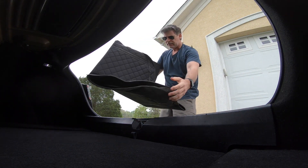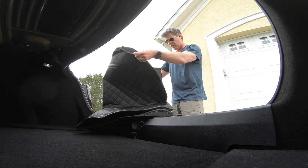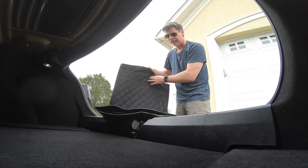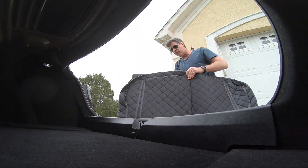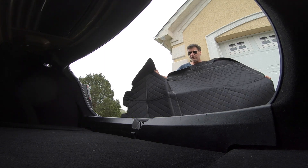The trunk mat has this incredible material — water just beads right off of it — and it appears to be much easier to clean. Let's go ahead and install the mat. We've got the trunk area and then the flap here for the back seats.